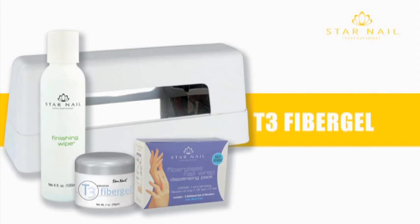With T3 UV Gel, a unique thermal bonding process ensures extra strength and durability, as the micronized fibers ensure a fantastic finished product which is durable, lightweight, and flexible, whilst maintaining natural nail thickness. T3 UV Gel comes in clear, white, and pink, so you can always give your clients their favorite look quickly and easily.